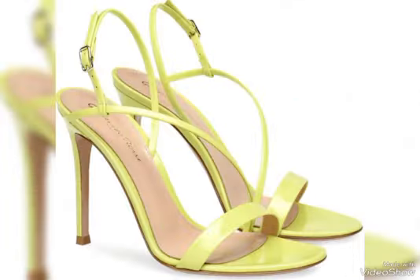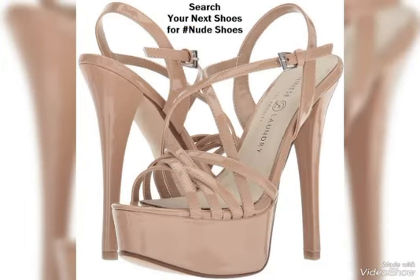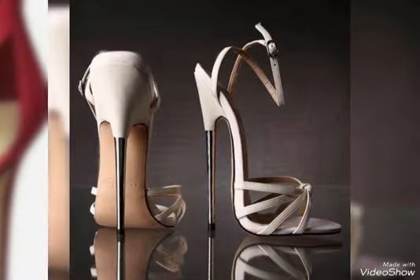How are you all? I am showing the best ideas and best designs for girls. There are very attractive and beautiful new design trends for girls.